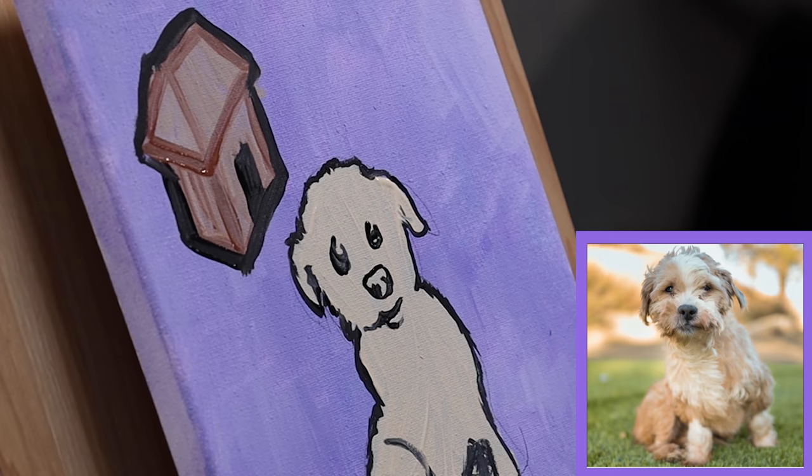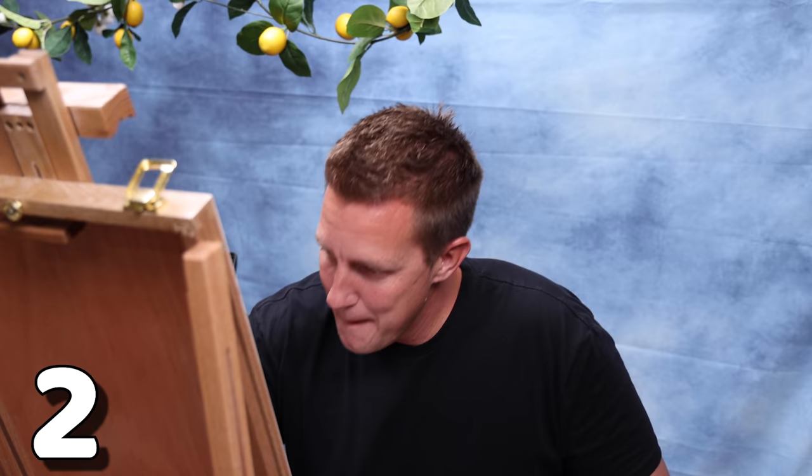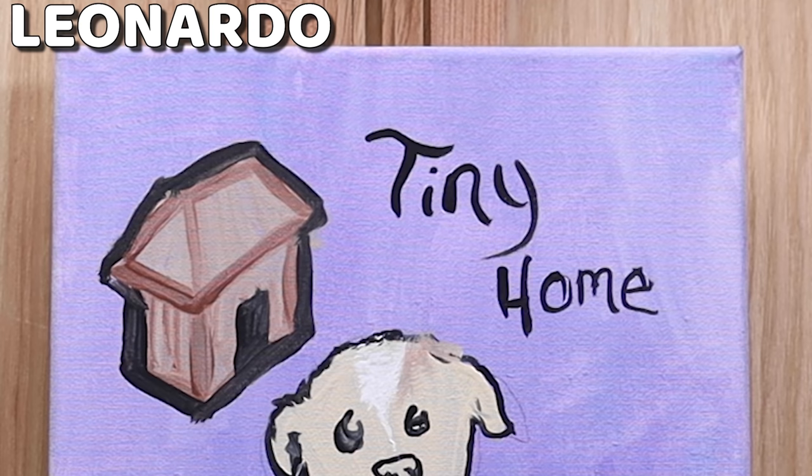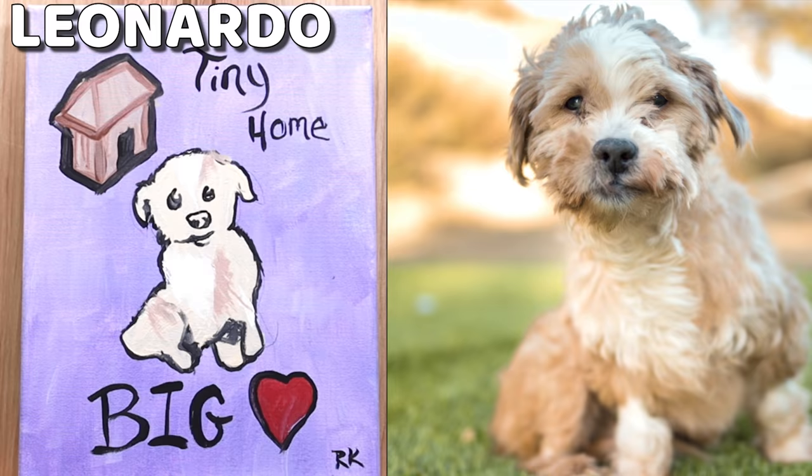I almost want to make him smile, but I don't want to make it untrue to Leonardo. Two minutes left — I think I have just enough time to add an element that will really make this stand out. I feel like my artistic side is really coming out under pressure. Boom! You ready to see this? Tiny home. Big heart. That's fitting of Leonardo — he's such a cool dog.